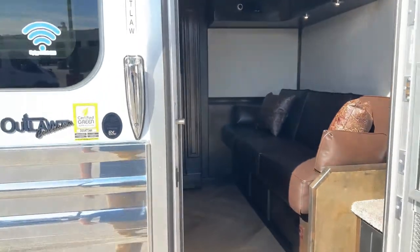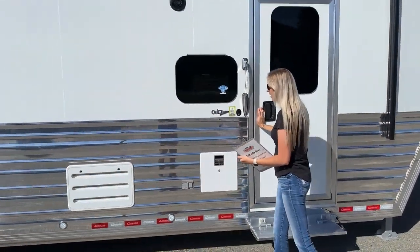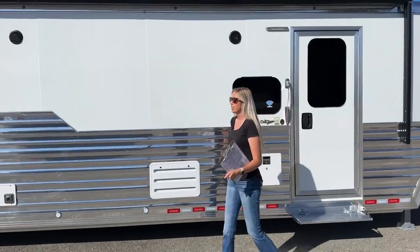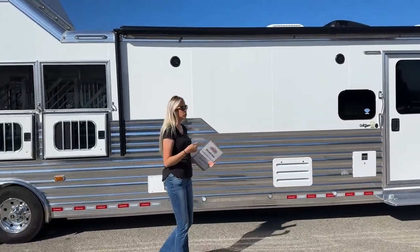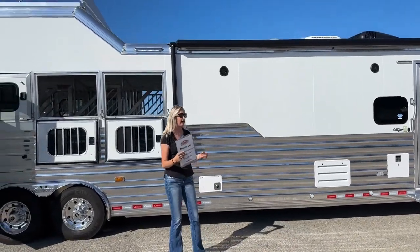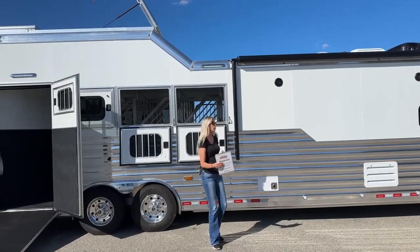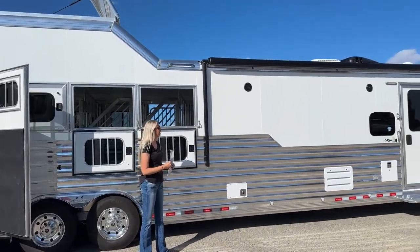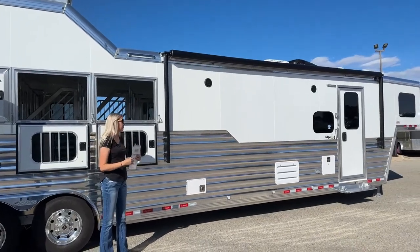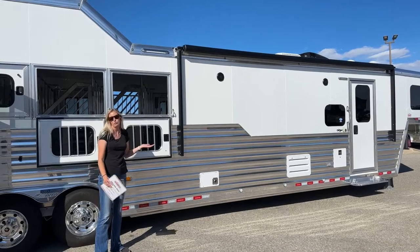Even outside, I know I just shut it off as we get back here, but even outside it's really not that loud — they are really quiet generators. So if you are running it at a rodeo or at a horse show when you're parked next to neighbors, even they won't be too disturbed by it. You do have a full-length LED strip light under that awning, which makes for great lighting outside if you have the awning out and you're hanging with friends — it also just looks really cool.